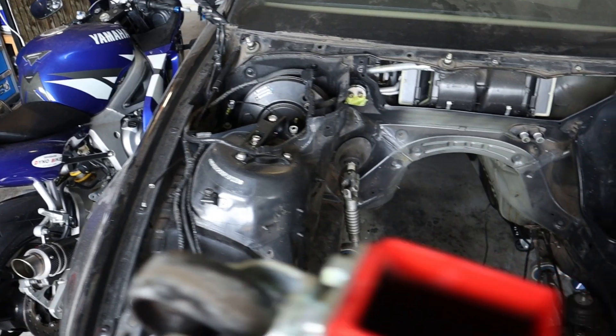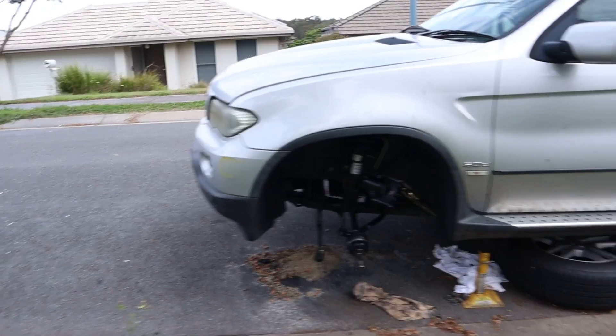G'day everyone, my name is Michael Taylor and welcome to another E46 video. Today we're going to be working on the E46 because my X5 project is in a bit of a holding pattern at the moment, so that leaves me a good opportunity to get some more work done on my E46.